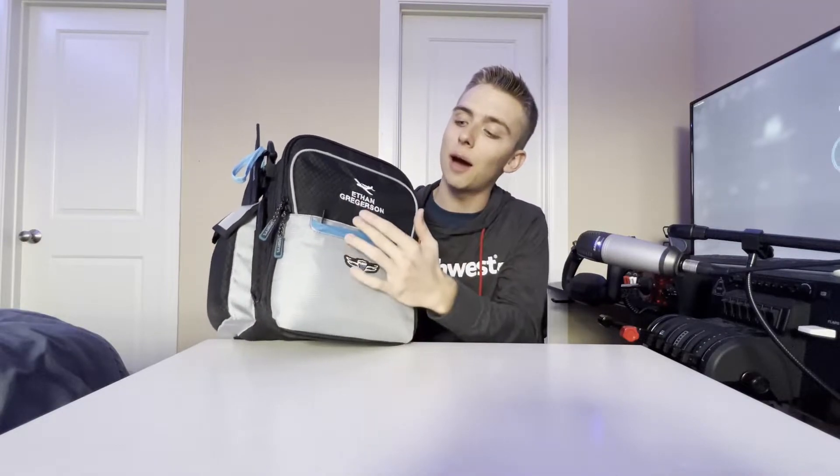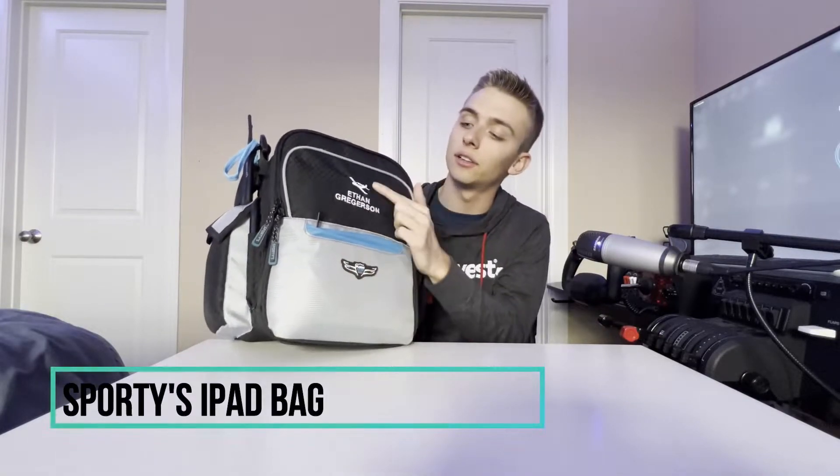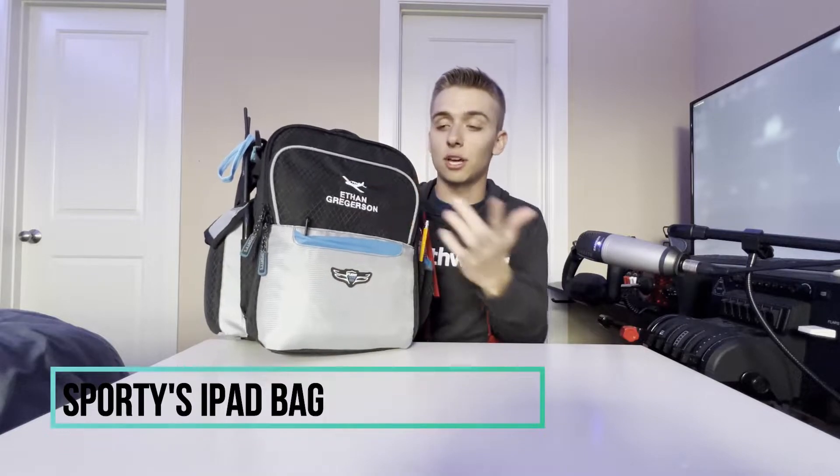First I'm going to go through everything on the outside of the bag, then transition to everything inside the zippers. I got this bag from Sporty's and they had the option to put your name and a little plane on the front, which I thought was really cool — so I put my name and a small general aviation Piper on there.